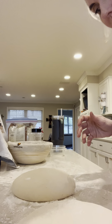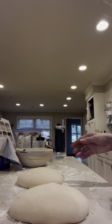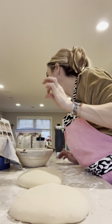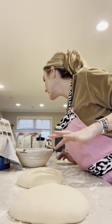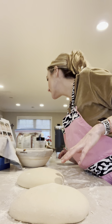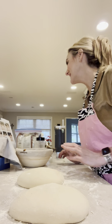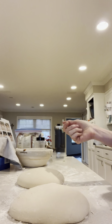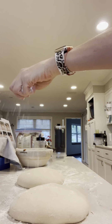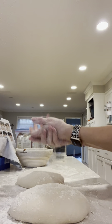Okay, so now you can see both rounds. Lightly floured? Oh, lightly floured. Okay, everything's floured.